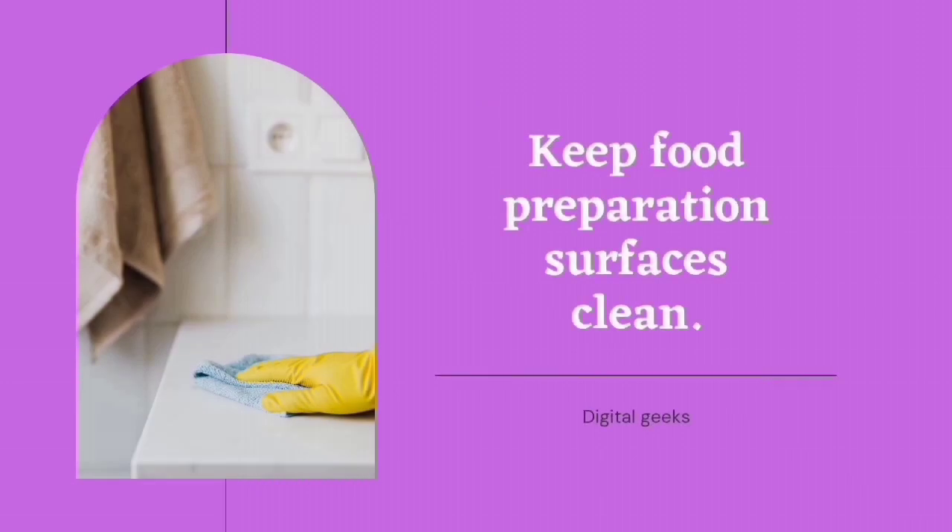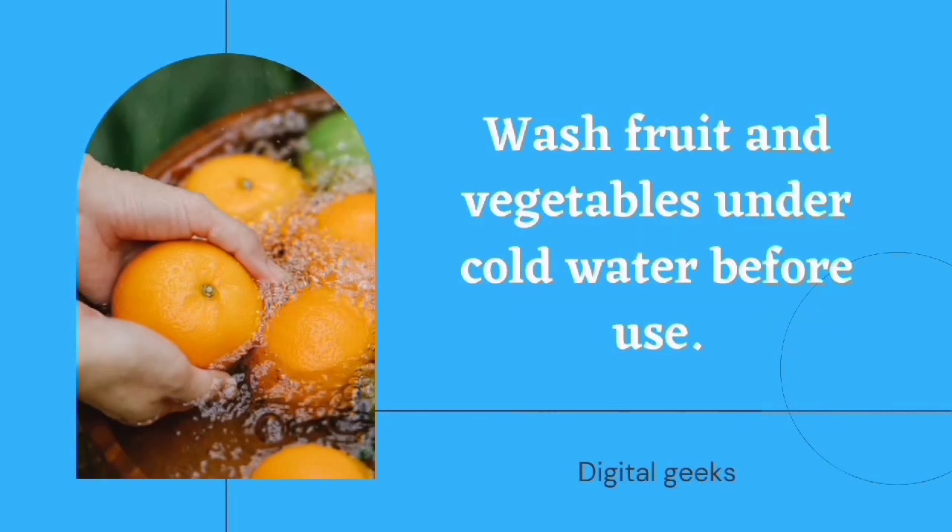Keep food preparation surfaces clean. Wash fruit and vegetables under cold water before use.